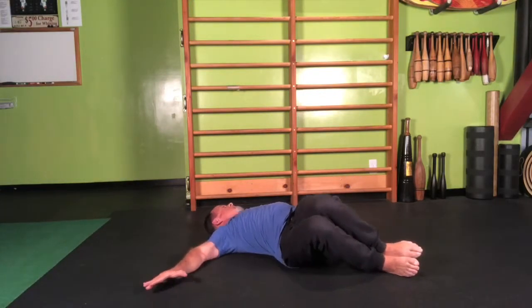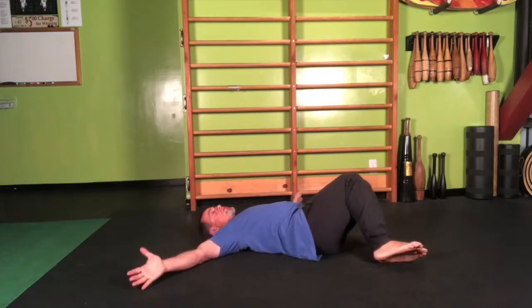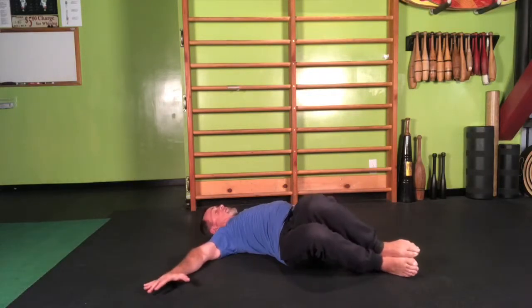Notice what this feels like as you rotate back and forth. Is it easier to fall away to one side than the other? Does one arm feel a little bit different when it's rotating compared to the other? This is a great way to check in with how your body moves, while also unlocking areas that may be pent up.